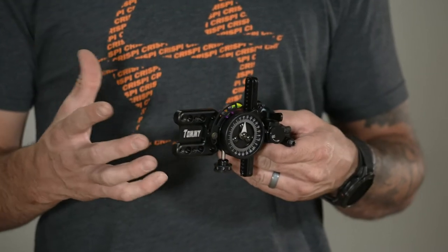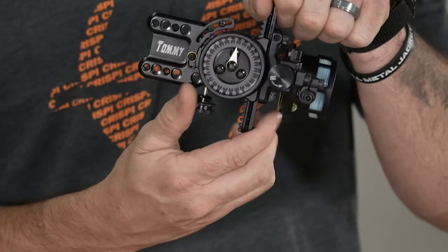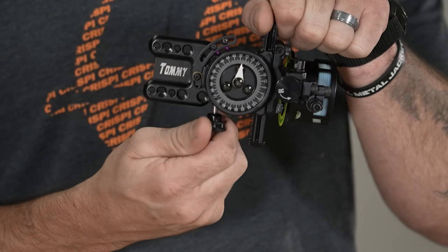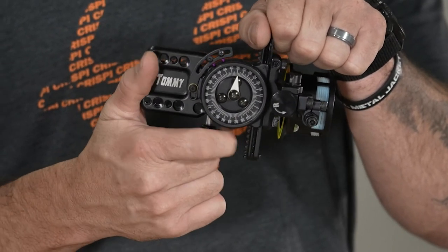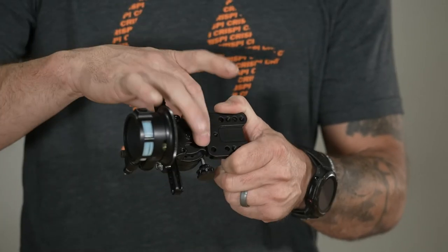Getting into how the sight functions — this is a sliding micro-adjustable sight, meaning I can actually move this up and down in micro clicks. It's in the locked position right now. With this bottom knob I'm able to move the sight up and down in micro adjustments. If I need to dial out real fast, I simply pull this back — it's going to unlock your elevation knob — and now I'm able to move it up and down fast. You can see there's no open gearing here.